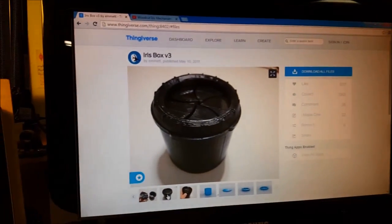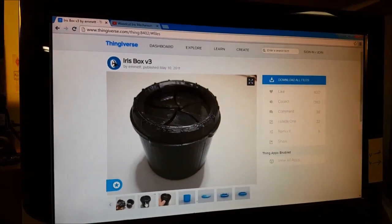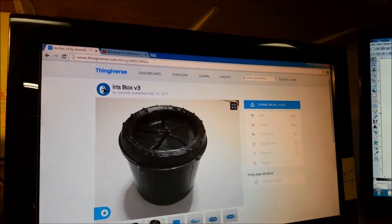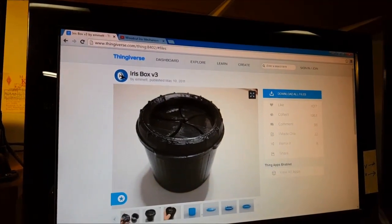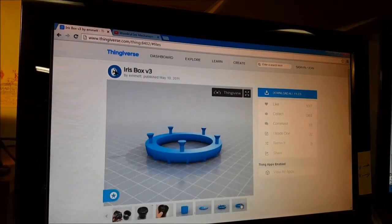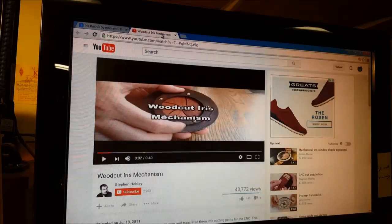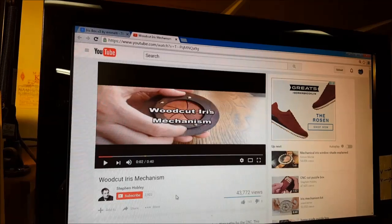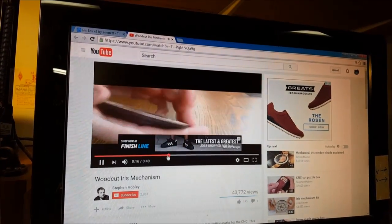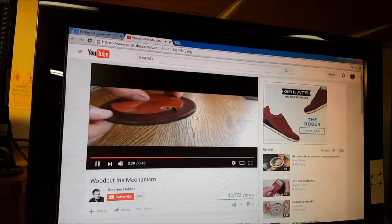After building a really cool iris last week on the CNC, I've been looking at more designs to make this smaller. I was on Thingiverse and saw some 3D printed ones, which were kind of cool. But I don't have a 3D printer, so converting this to CNC was on my mind. Poking around on YouTube, there's a gentleman, Stephen Hobley, who did just that — he went to Thingiverse, found some of the STL files, and designed a smaller one.